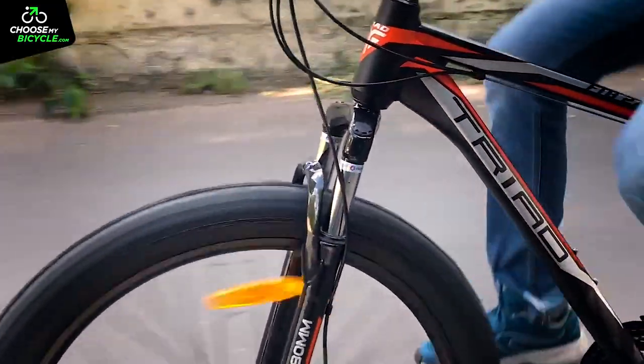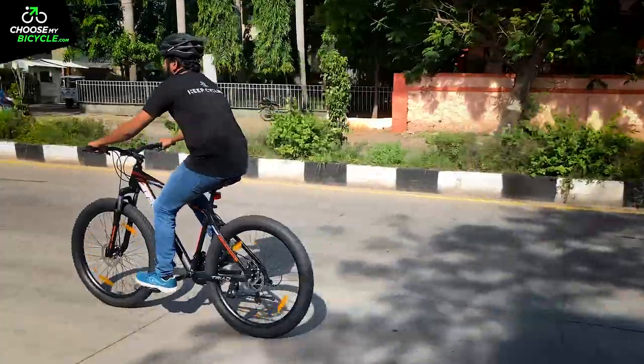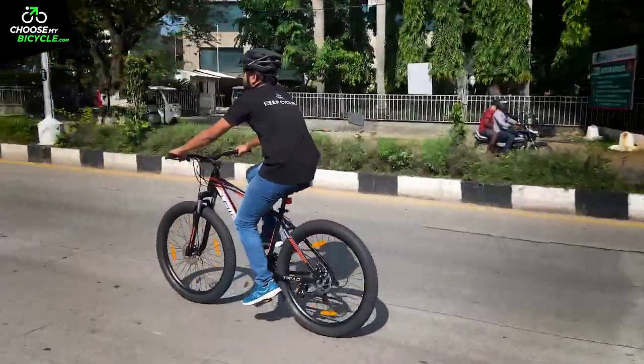The stock suspension fork comes with a working travel of 80mm during the test ride. This helps in having a comfortable ride on bumpy roads and trails.